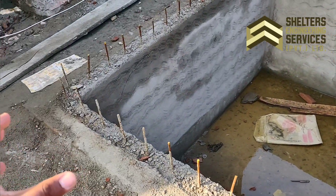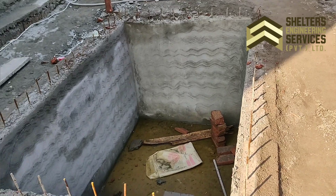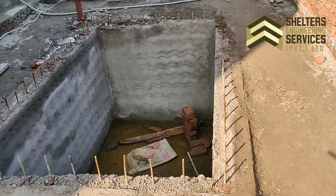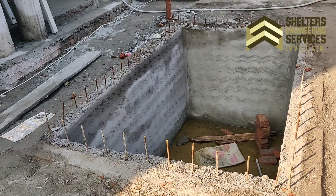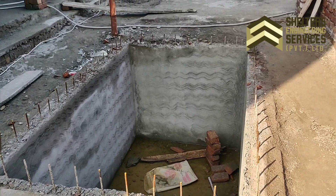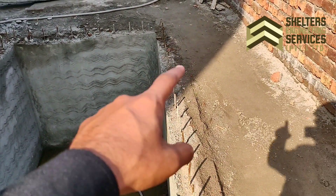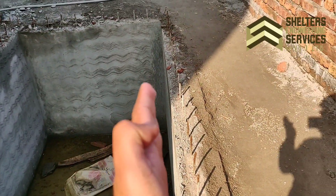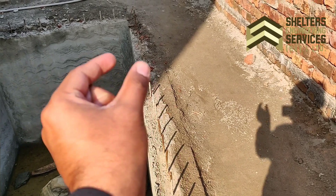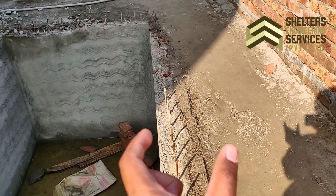We have excavated and done the 4 inches thick brick work. The length, width, and height are mentioned in your drawing. The whole structure uses vertical mesh reinforcement. The layers consist of brick, then brick, then shuttering, then concrete pouring — this is about 4 inches of RCC concrete work and 4 inches of brick, giving a total thickness of about 9 inches.